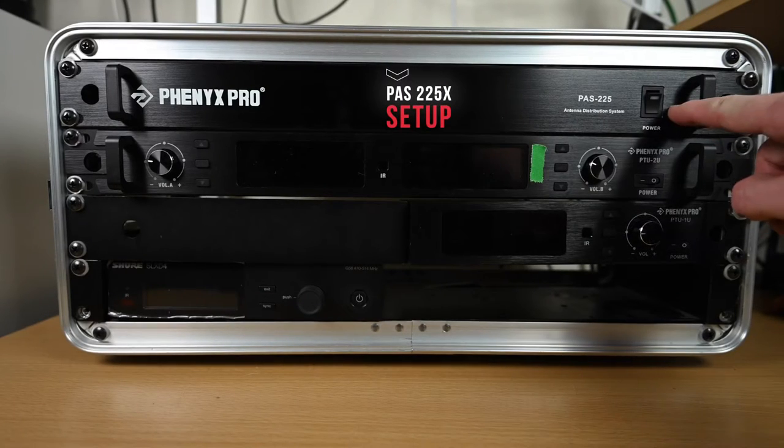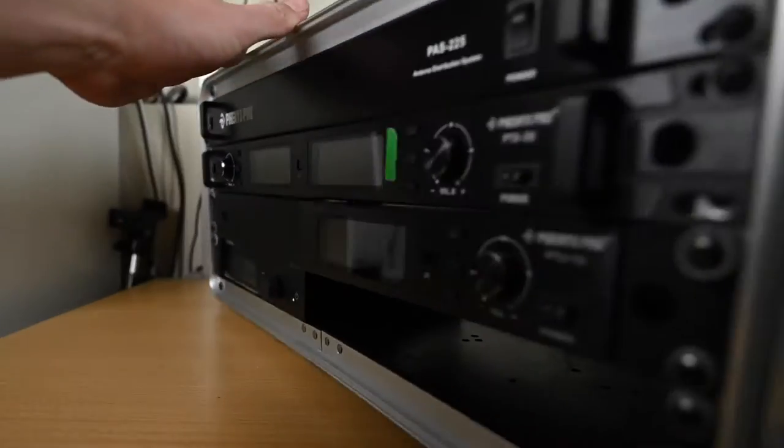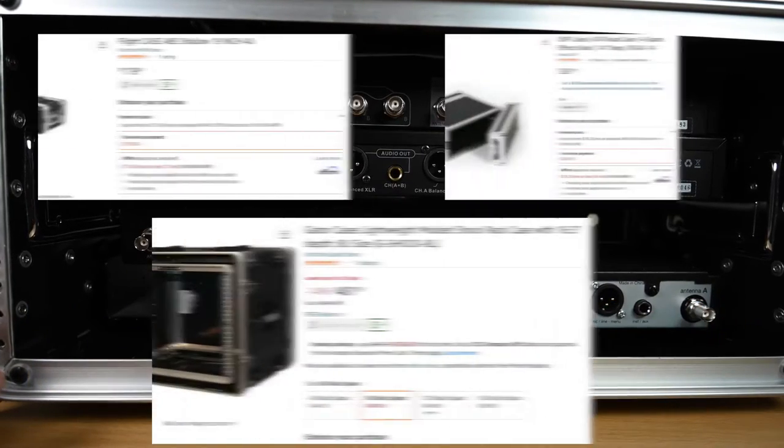For setup, I'll be demonstrating with the PTU-2U, a PTU-1U, and a Shure SLX-D system. I've already put everything in the rack for this video, and I've done reviews on all of these which you can see on my channel. A few things to know about what type of gear will work with this: you'll notice I have Phoenix Pro wireless gear as well as Shure wireless gear in my rack. Yes, this can work with other wireless systems, not just Phoenix Pro products. This is a UHF antenna distribution system, so if your wireless system operates between 400 and 950 megahertz, it will work with this system. If you use something in the 2.4 gigahertz range, this will not work for you.